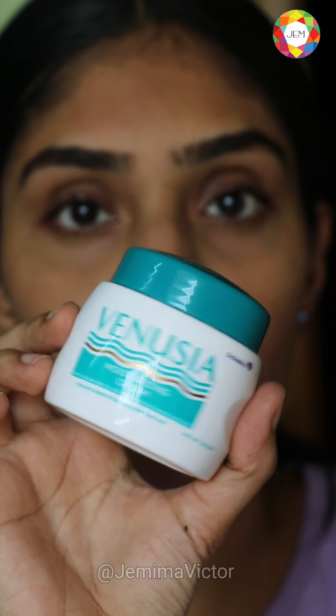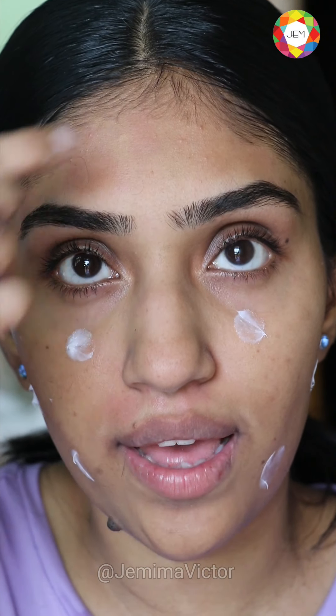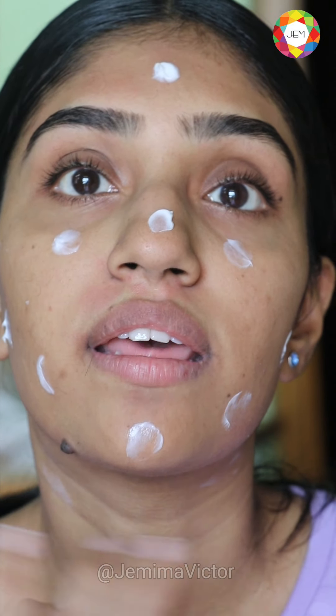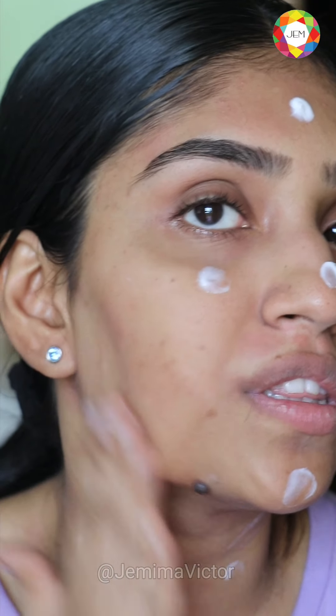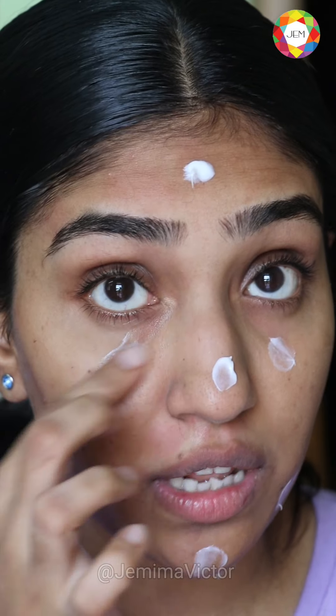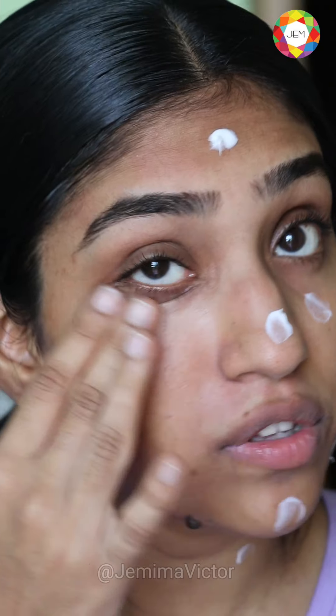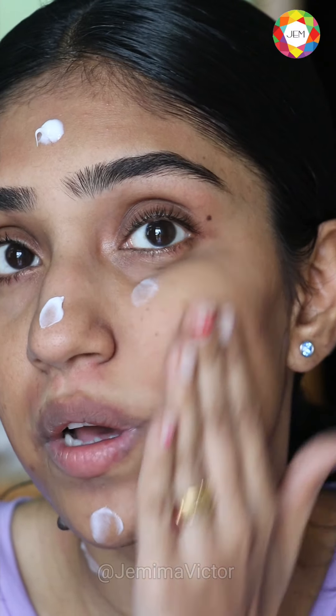Because my skin might get a little irritated, I use the Venusia cream — it's a face moisturizer by Dr. Reddy's, recommended by my dermatologist. The way I use it is: I do a triangle on my face — one dot for my forehead, one for my nose, one for my chin — and three spots for the neck. The two dots on the cheek are for the lower half of the face, and what's on the upper cheek covers under the eyes up to the sides of the nose.